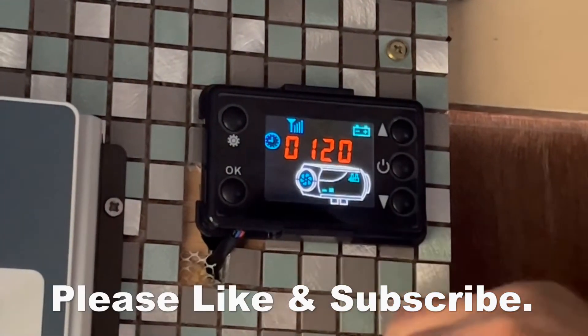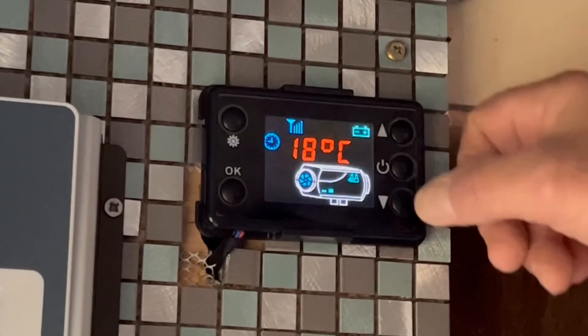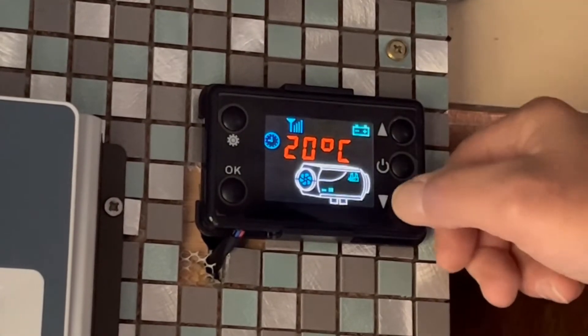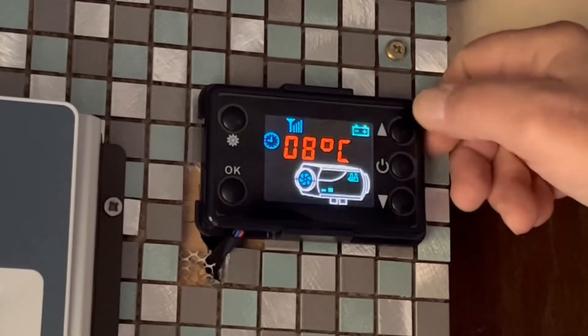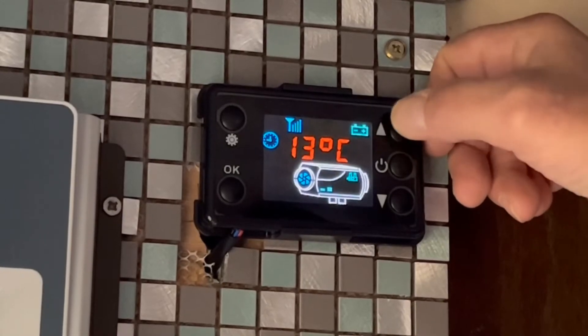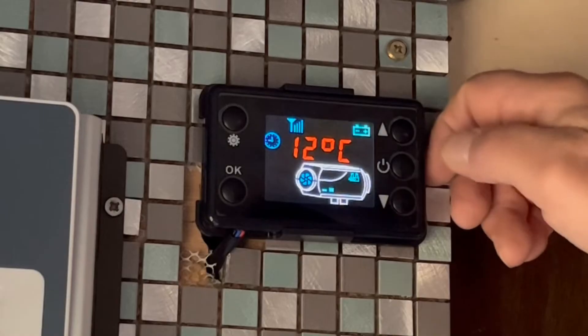If you want to turn your heater up or down, you just press these buttons - up or down. I think it goes down to eight, that is the lowest, and 35 Celsius is the maximum.